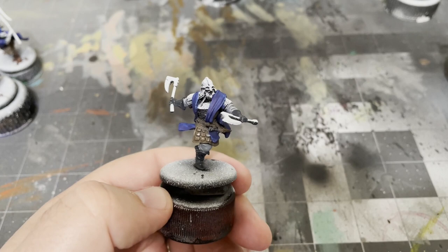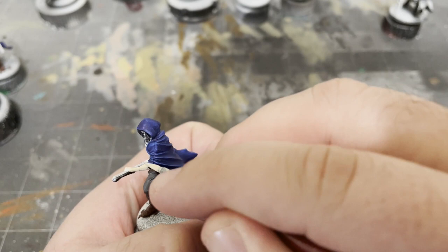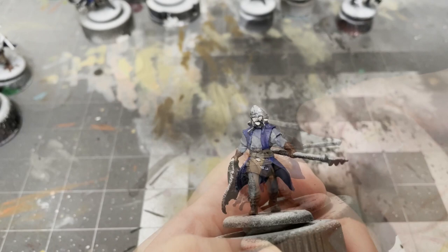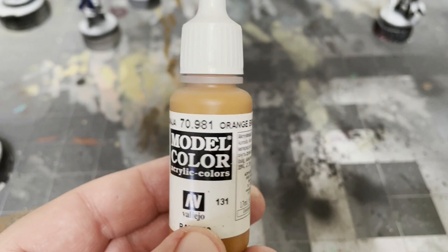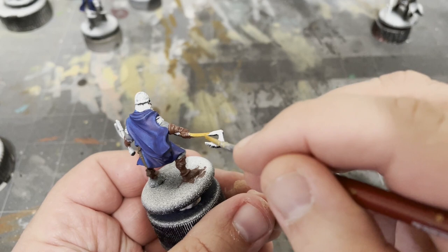Next, I'll use some Basic Skin Tone by Vallejo and paint the faces and the arms of the reapers. After that, take your Orange Brown by Vallejo and paint all the weapon handles. This includes all the flagpoles for the standard bearers.